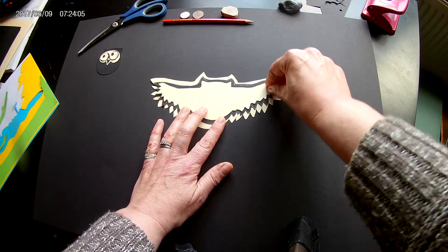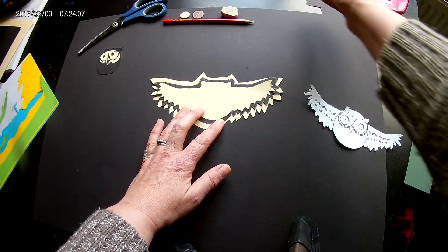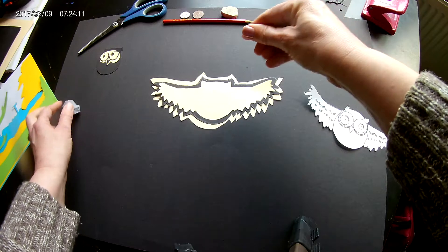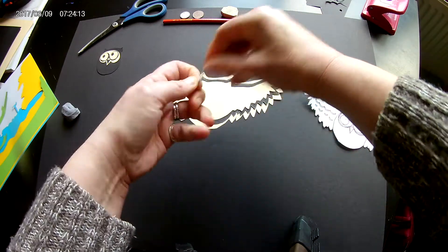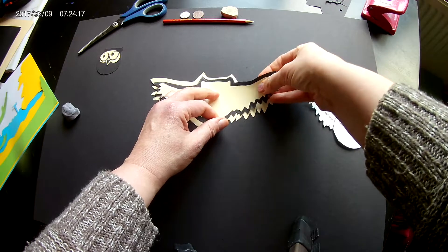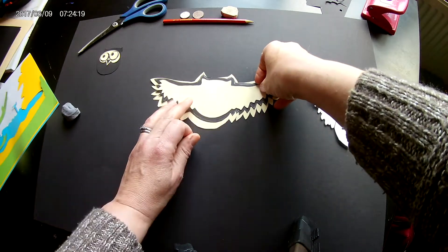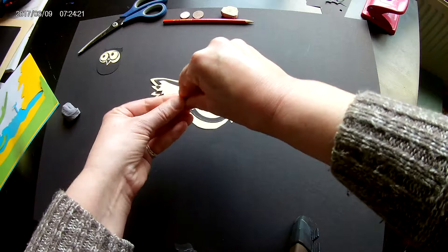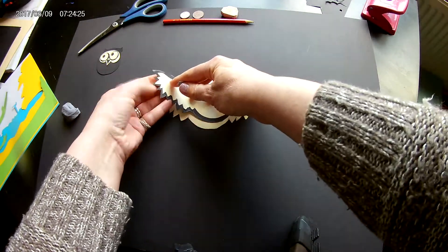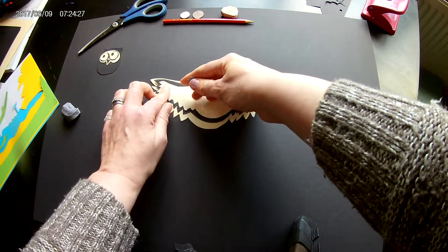You can stick the layers together with glue stick if you've got it or PVA glue. I just like to use blu-tack initially in case I change my mind about where I want to put it. It also helps to lift the card, separate it, and leave shadows in between.